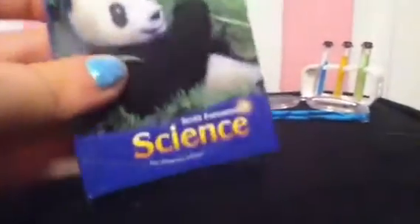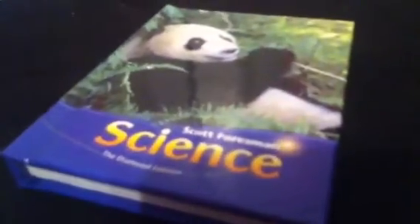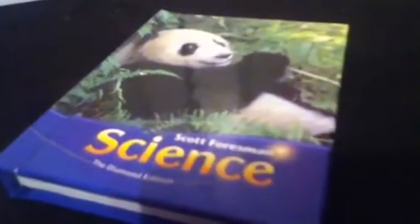Now on to the science textbook. It's kind of bigger than I expected — but the book that comes with the new backpack set for American Girl is actually bigger than this. It has a panda on it and says Scott Foresman Science, the Diamond Edition, and the same thing is on the spine with a little panda. It's actually readable, which I thought was really cool — I could actually read it; it says 'How Are Animals Classified.' I really like this science textbook. The only thing is that on the back it says 'Reproduced by American Girl Brands,' which makes it look a little fake, but it's still cute.